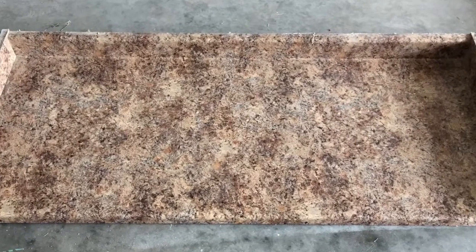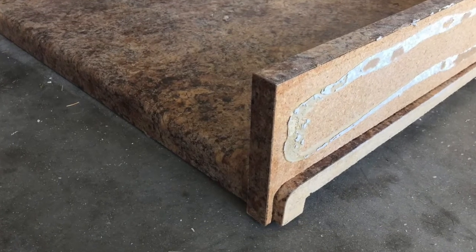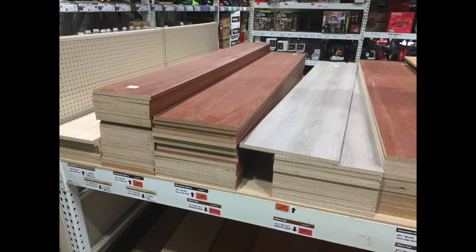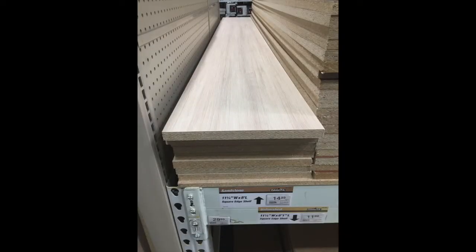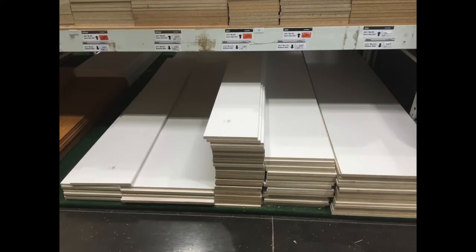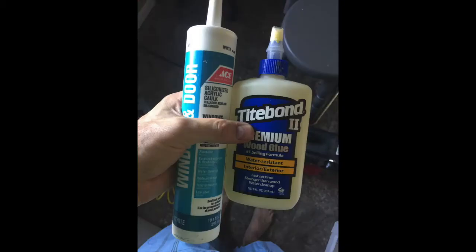Here's the countertop removed, just kind of pried off of the walls — it is glued to the walls — and this was the end result. The space kind of looked like this, and the next step was to go to the hardware store to pick out some shelving. We ended up going with a 12-inch deep and about 48-inch wide bullnose shelving. I did buy an 8-foot section and cut it down to length, since the wall width I was working with is 4 feet or 48 inches.